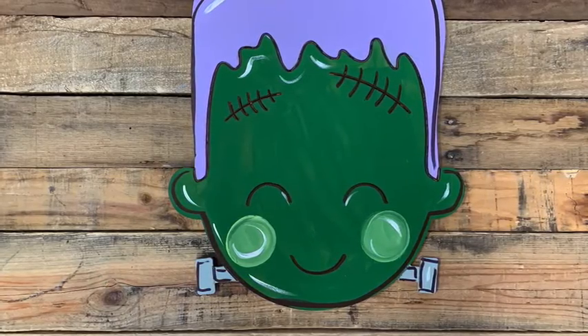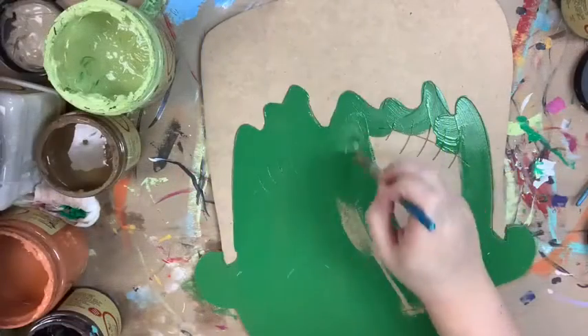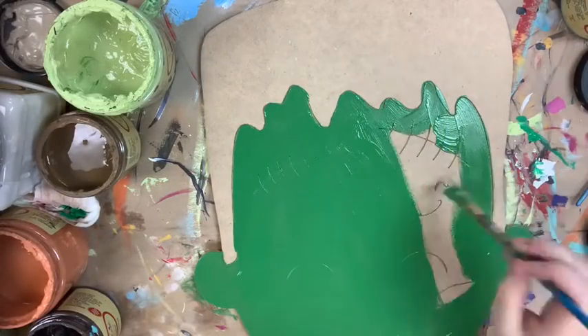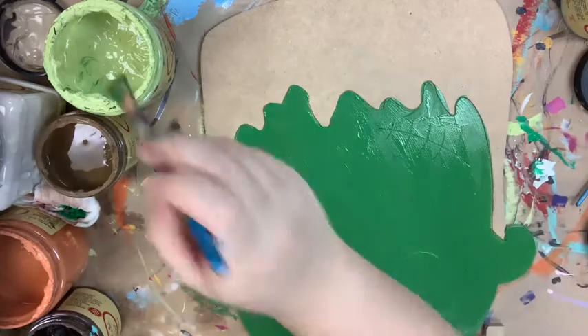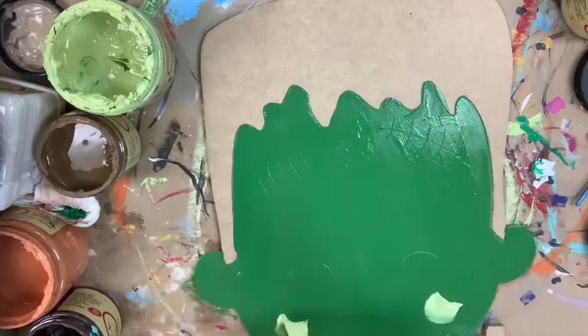Hey guys, Scott at Buildacross here and today I'm going to show you how I paint this paint by line Frankenstein. I'm going to go in first and base coat his face in the color Evergreen and I'm just using my number 12 flat for that. All these colors are Dixie Belle chalk paint which you can purchase online at buildacross.com.